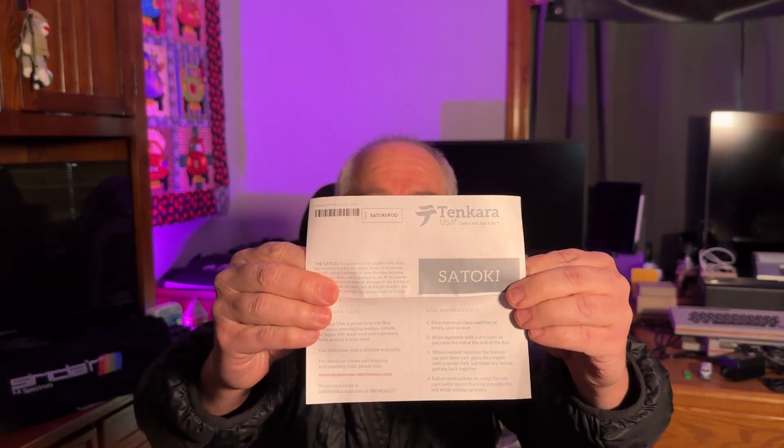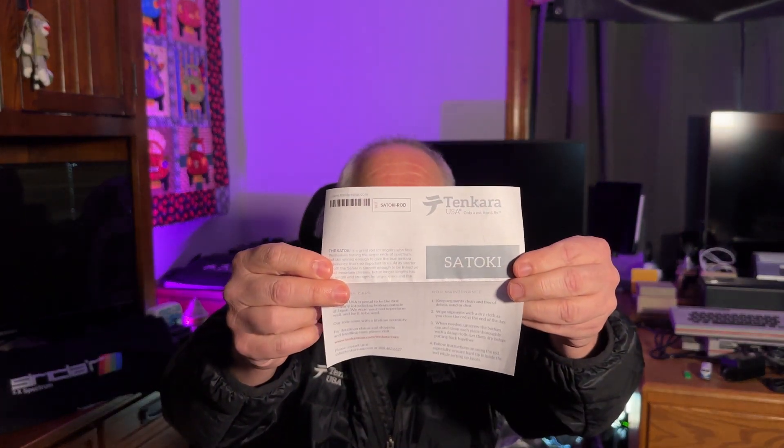Here is the nice little pamphlet booklet that's wrapped around the Satoki. The Satoki is a great rod for anglers who find themselves fishing the larger ends of the spectrum, but still refined enough to give the true Tenkara experience. At its shorter length the Satoki is smooth enough to be fished on small mountain streams, but at longer lengths has the length and strength for larger rivers and fish.